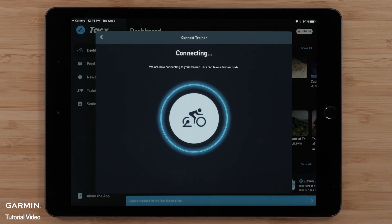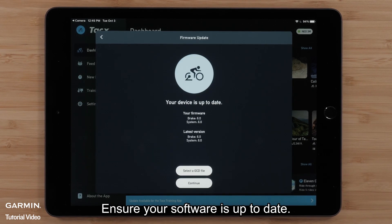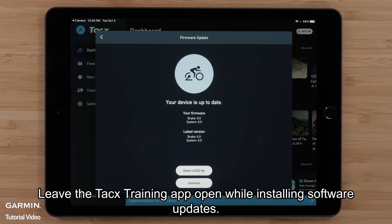Select Connect, then select Continue. Ensure your software is up-to-date. Leave the TACS training app open while installing software updates, then select Continue.